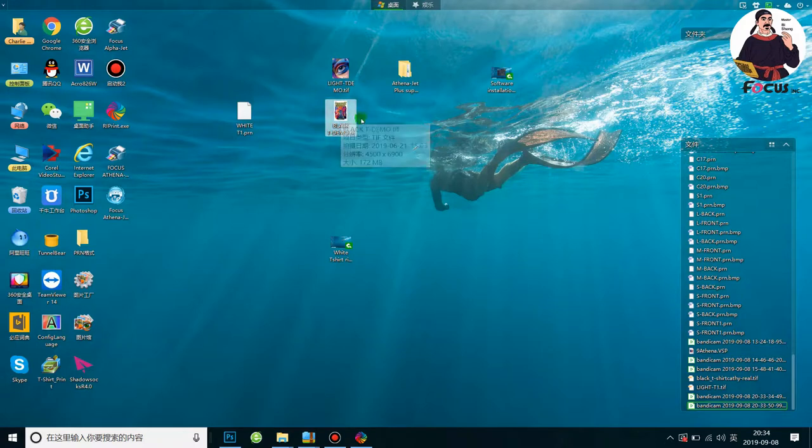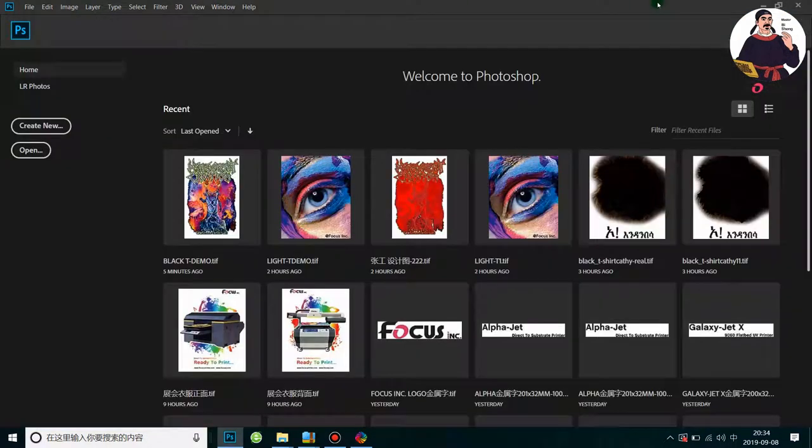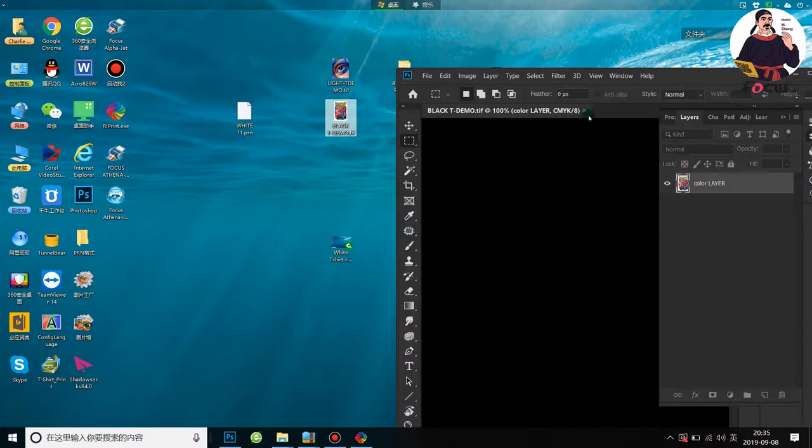We want to print this picture on a black t-shirt. First, we must process the picture in Photoshop to create a spot channel to print with white ink, because this picture only has CMYK color channels. First, we open Photoshop and load the picture.